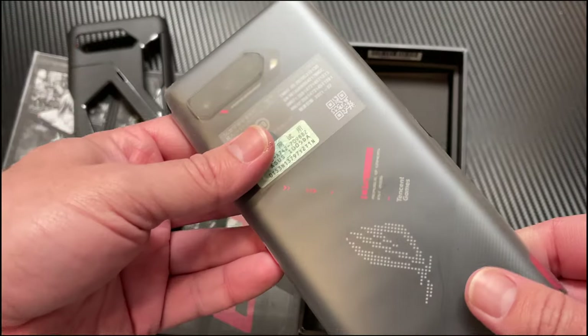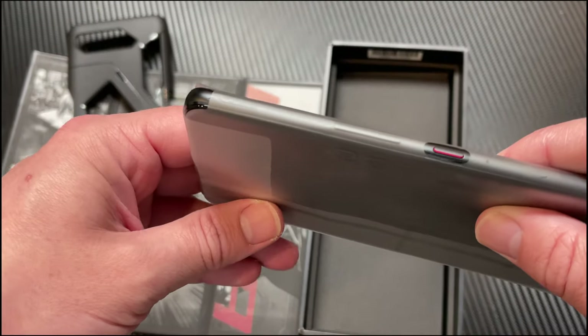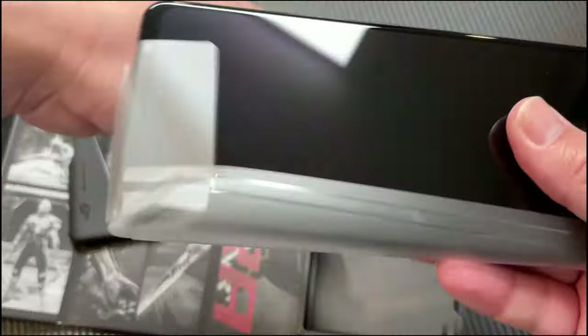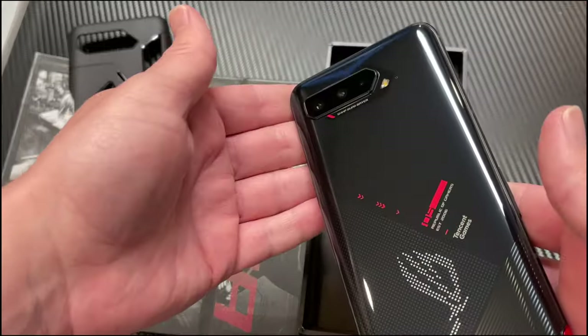And here's the phone. This thing is heavy — a lot heavier than I expected. Since it is a high-end gaming phone, I guess it probably would be heavy. Taking the plastic off — and voila. Not too shabby. Certainly a nice looking phone.